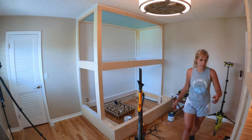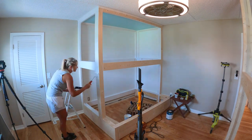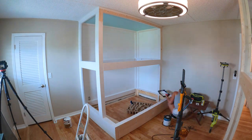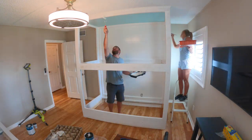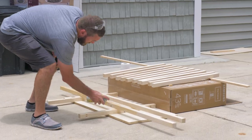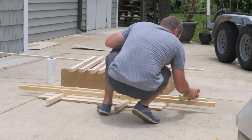We could then begin to prime and paint the actual bunk beds. For the color scheme of this project we ended up going with a white paint on the overall frame of the bunk beds. The ladder itself and the rail just have a natural wood finish, and I think that the contrast between the two turned out really good.